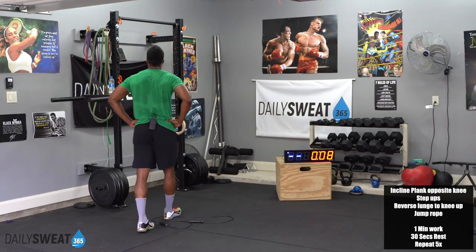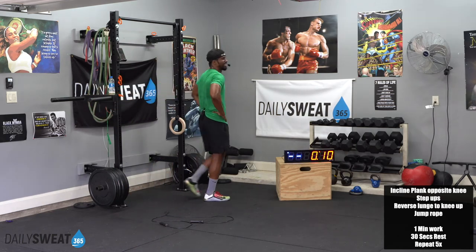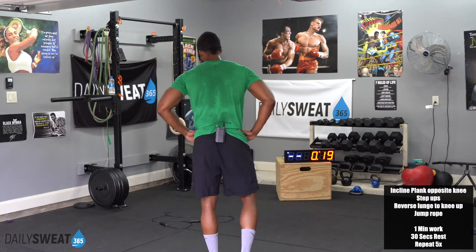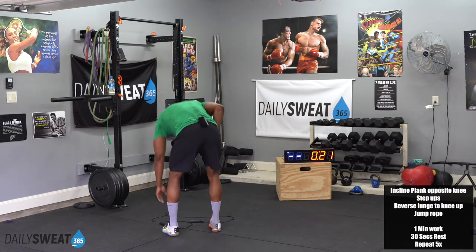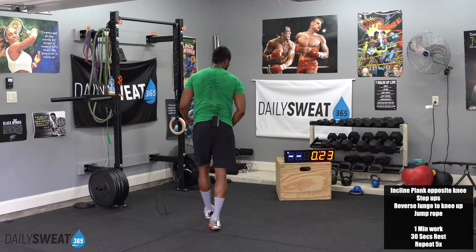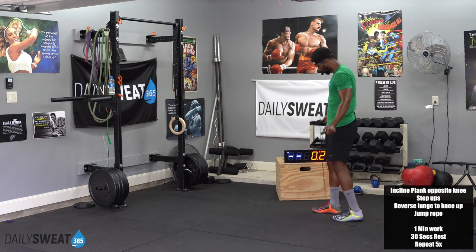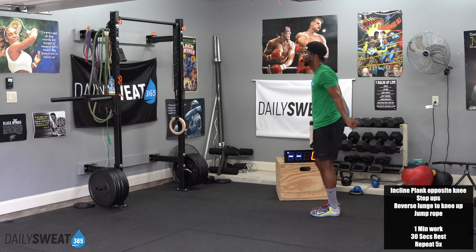I'm in the green zone, 70% max heart rate. We're a little bit over the halfway point. 10 seconds — we got the jump rope. I know you and I are going to finish on time, let's make sure we start on time. Clock starts in 5, 4, 3, 2, 1, and let's go.